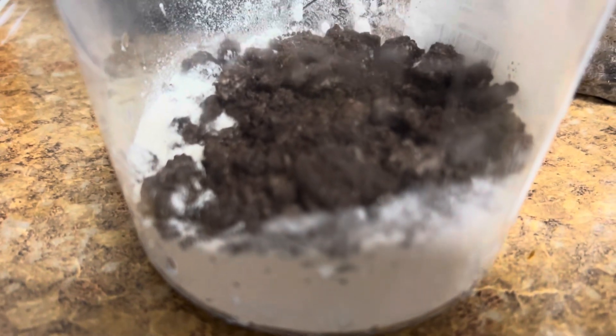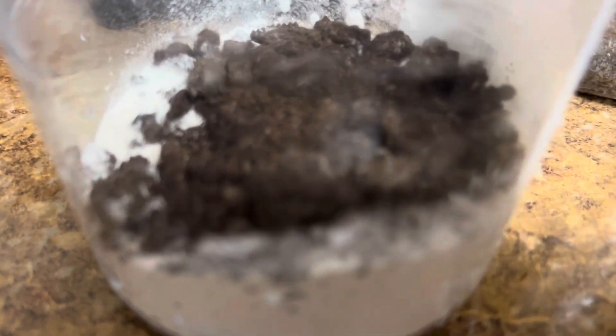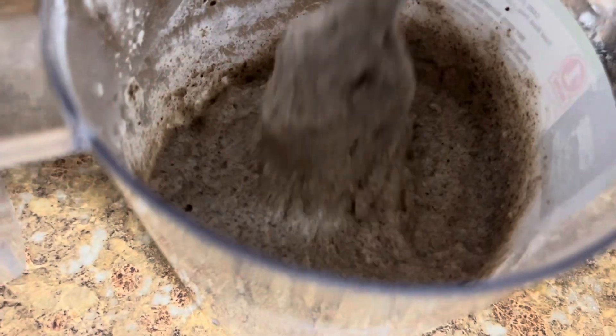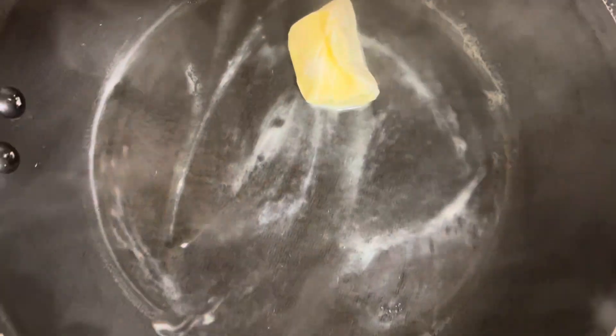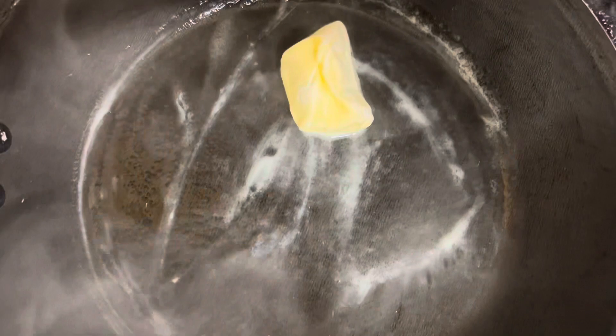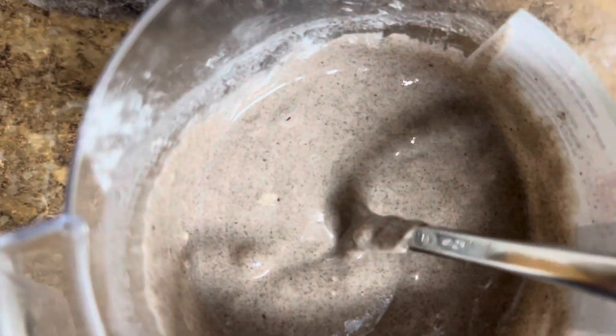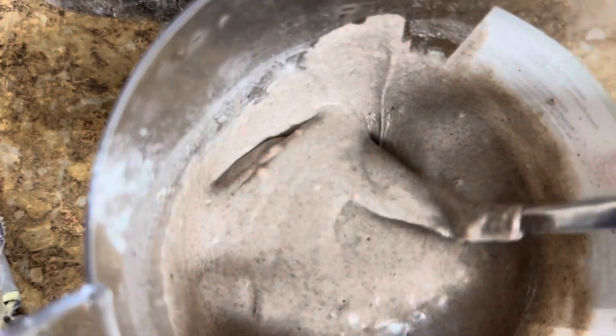Now I got my crushed Oreo pieces inside of my pancake mix — crushed up real fine. Had to add some water. Don't ask me the measurement because I go based off my eye level. Got my little butter inside my little pan.